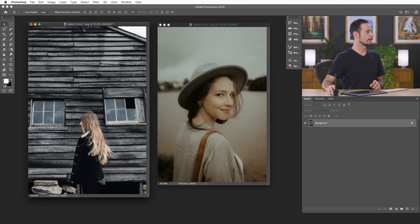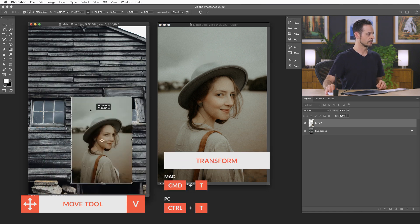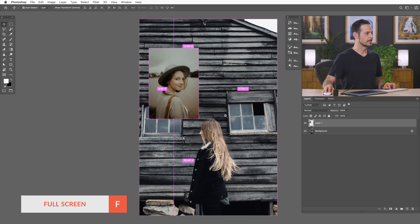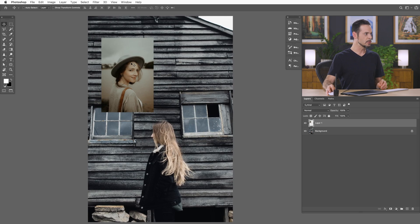We're going to go to our move tool. Let's just click and drag from one image to another. We're going to hit Control or Command T and I'm just going to make this a little bit smaller. Hit Enter and let's hit F for full screen. I've got both of the images in the same document and I can use the color toned image to analyze it and see what I need to change on my other image.